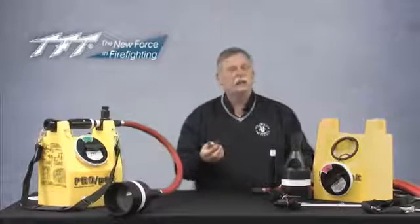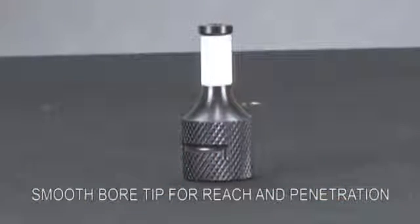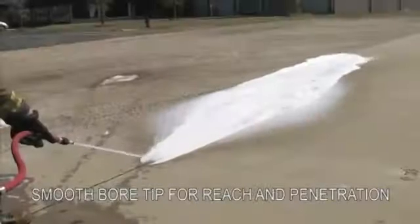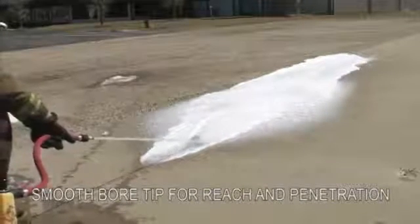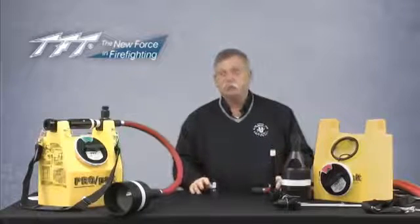The smoothbore nozzle is designed for reach and penetration. You'll never make a lot of bubbles or get a lot of aspiration unless you actually bounce it on the ground or mechanically agitate it. But with the smoothbore, if you're trying to penetrate deep into the ground, brush, or blown-in insulation, this is the ideal tool for that.